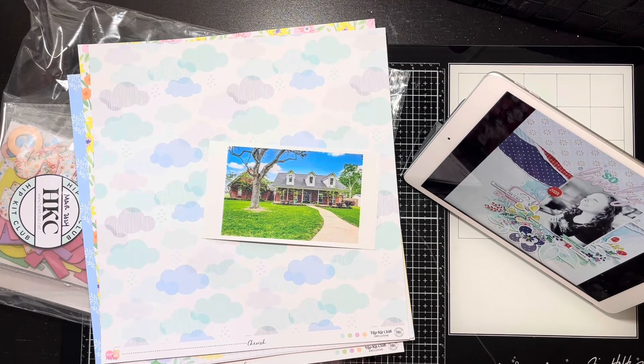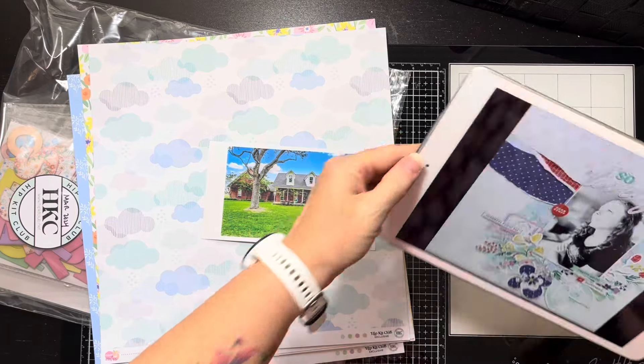Hello everybody, it's Christine and it's time for Off the Board with Pineapple Papers and here is my pen today.